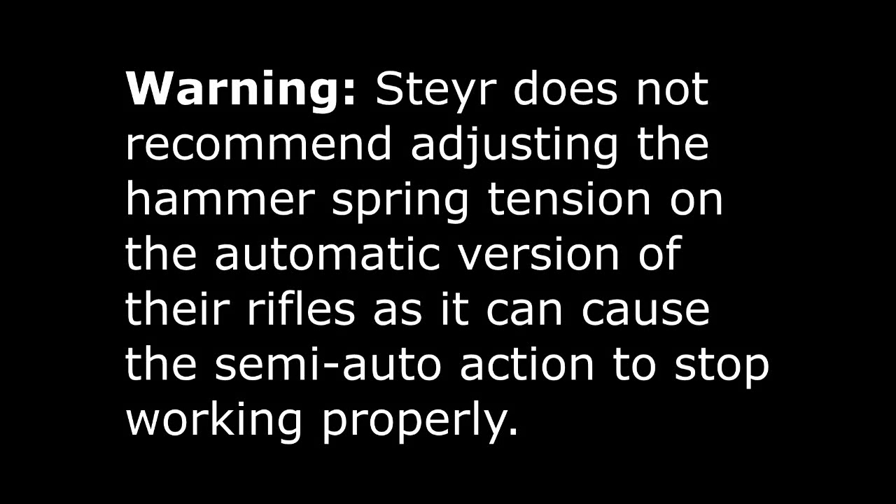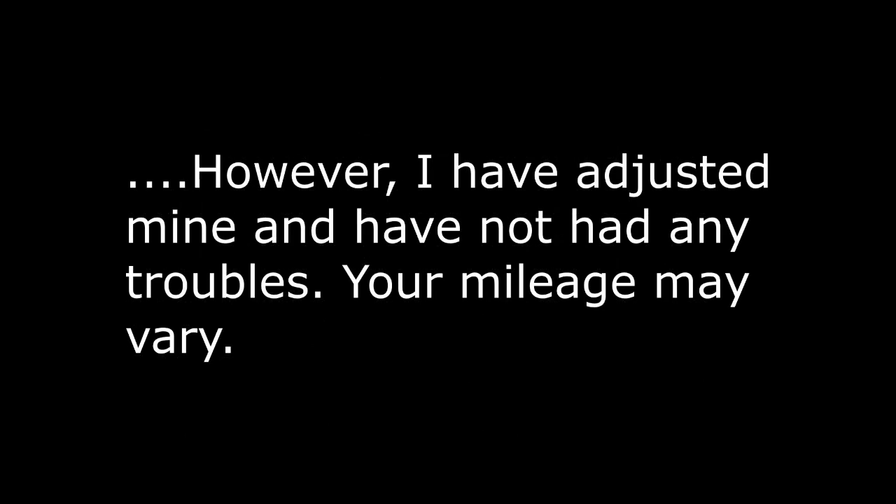Before we get started, I should warn you that Steyr does not recommend adjusting the hammer spring tension on their automatic version of the rifles, because apparently it can mess up the semi-auto action and prevent it from working properly. Having said that, I have adjusted the hammer spring tension quite a bit — I've fired roughly a thousand shots through it, even at the really low hammer spring tension setting, and I've had absolutely no troubles. Having said that, you might, so keep that in mind as you're watching the rest of this video.